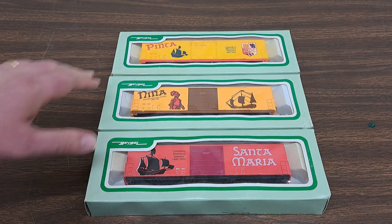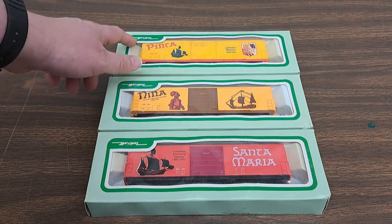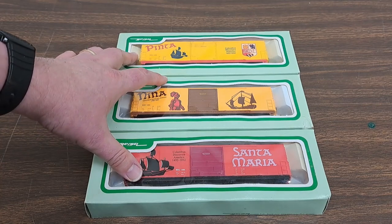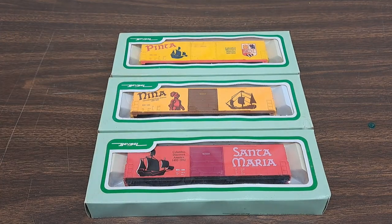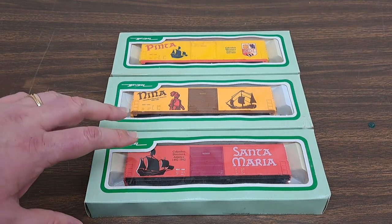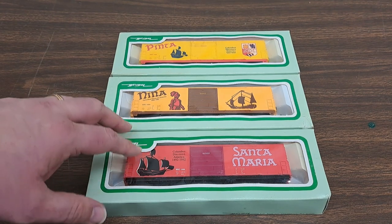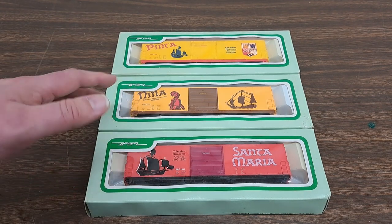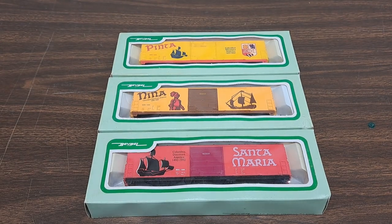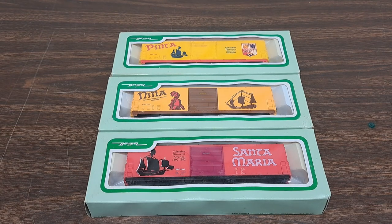So what we've got is three 50-foot boxcars. Now these were sold by Bev Bell, but the cars themselves are actually made by LifeLike. If you're not familiar with Bev Bell, they would buy undecorated cars from the likes of Athearn — and I know for sure Athearn and LifeLike — but they may have got some from other manufacturers as well. But yeah, these are actually from LifeLike.